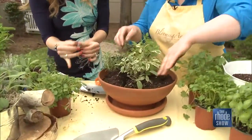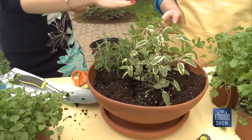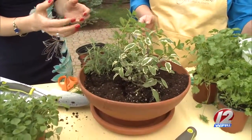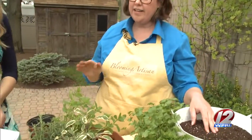Any other tips on maintenance? These don't enjoy too much moisture, so how often should you water them? Let it dry out completely, and then go in and water it until it runs through. Give it a good soaking and then let it dry out completely again.